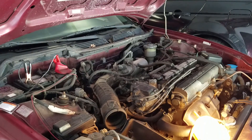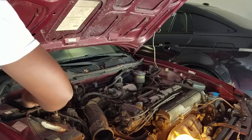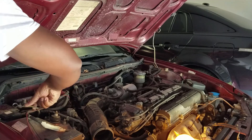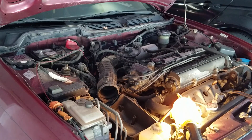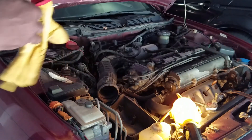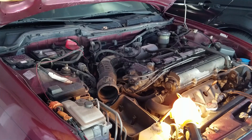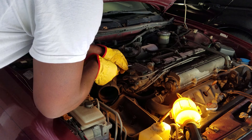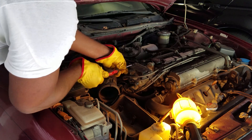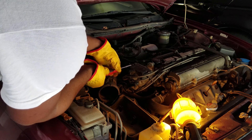Alright, I'm going to disconnect the battery and start the teardown. Got my gloves — my little farmer's gloves — so I don't get electrocuted. There are three screws here for this distributor cap. I already removed one from last night trying to get this to work.